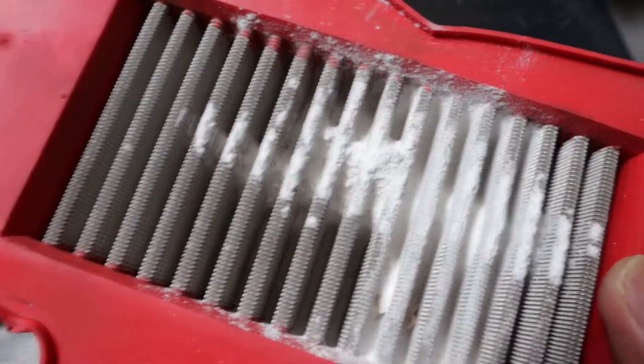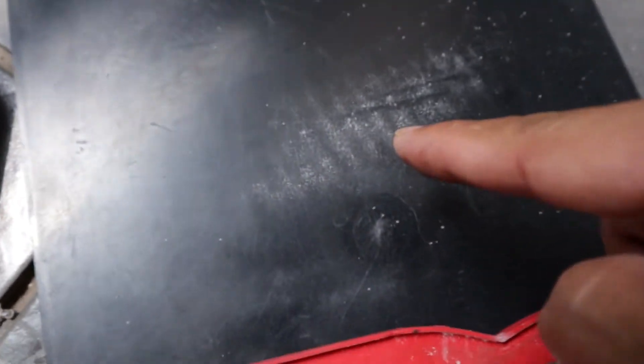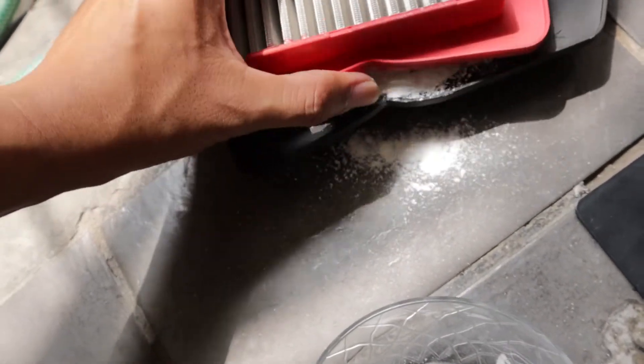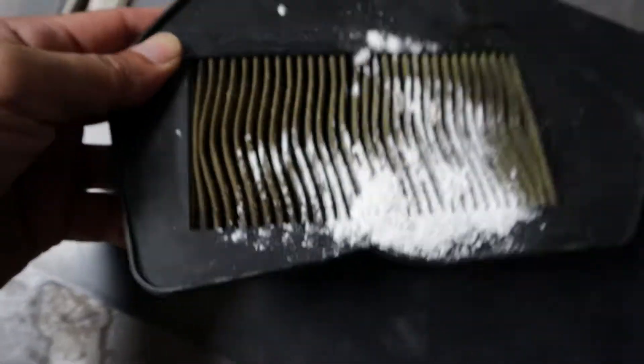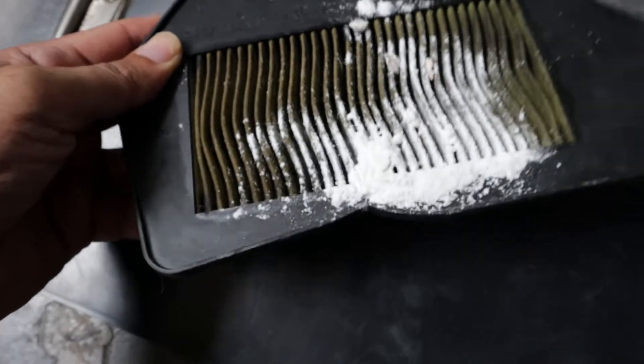Impressive! Just a few of those got through. Let's clean then. Let's try it here.